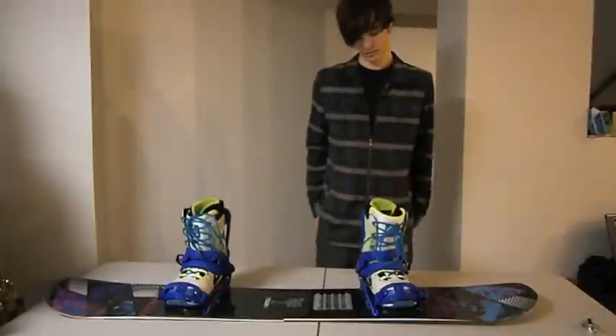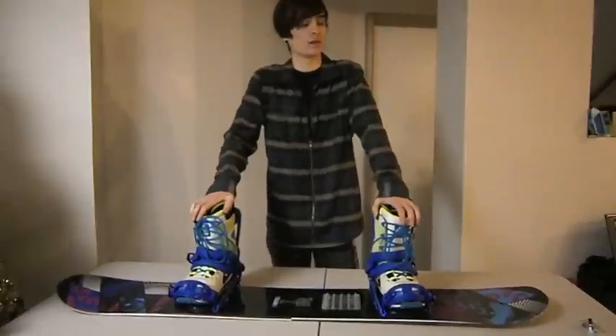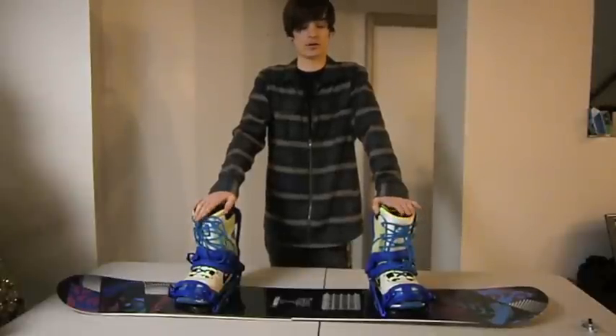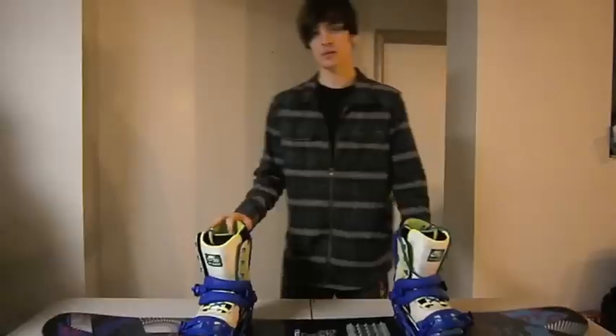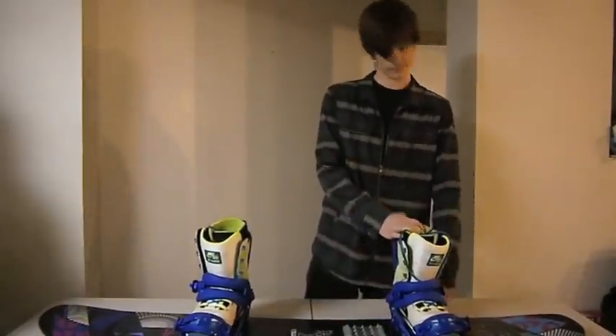So that's Quick Flip Technology. I've done all the testing on it — I've ridden it on rails, done flips, done all sorts of spins. I trust it. I think once you guys get to demo it and test it out, you'll like it as well. Check it out.